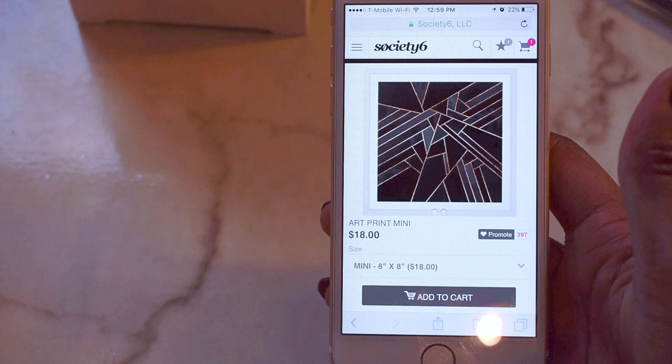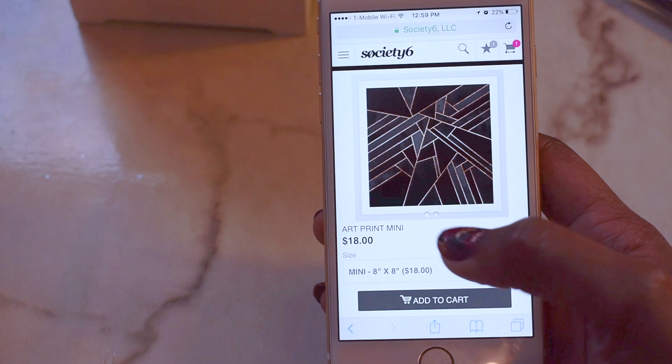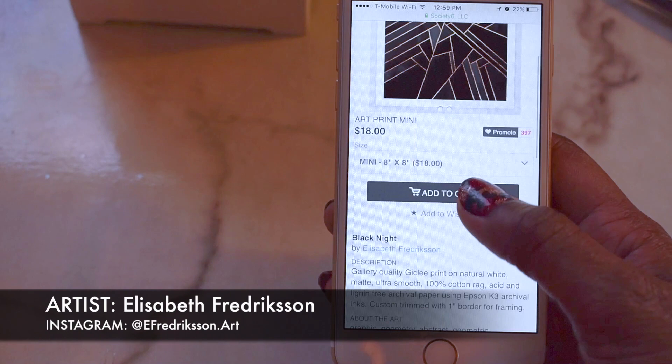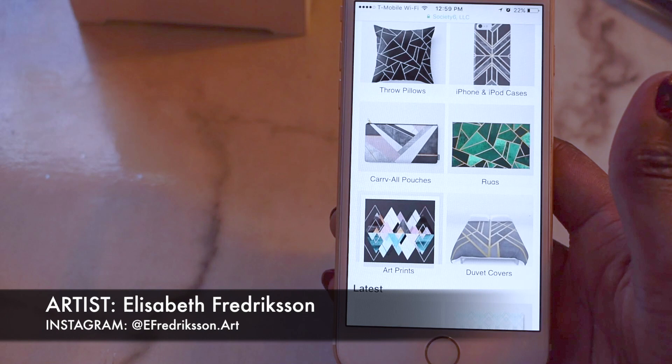For my reference photos, I always go to Society6. This is the first image I actually ended up using in my bedroom on my headboard. I looked around and couldn't find any others that I really loved, so I defaulted to Elizabeth Fredrickson — she's the artist that created the print I used on my headboard. So I went ahead and searched through her work again to find another print to use on the wall in the living room, and came upon this one.